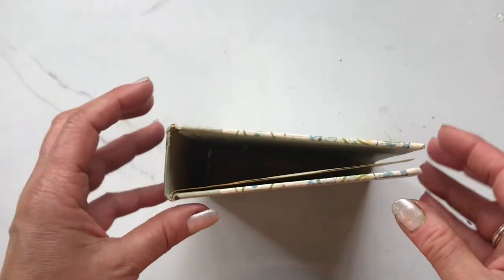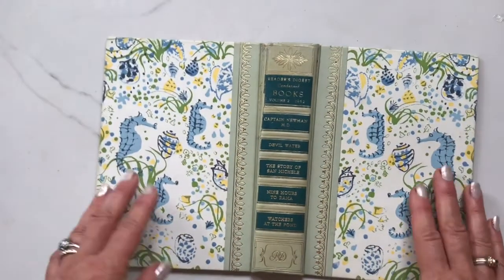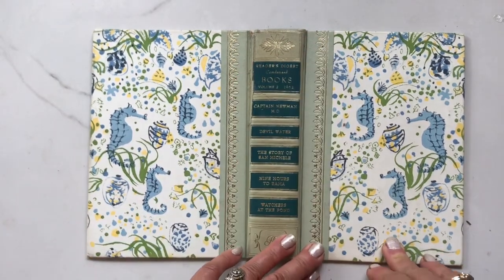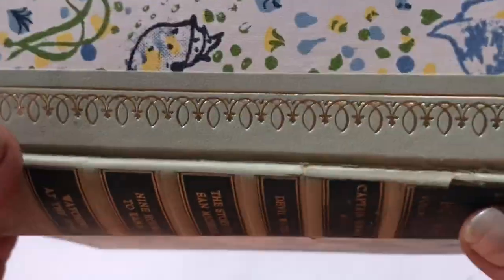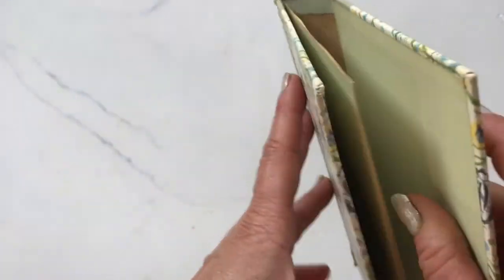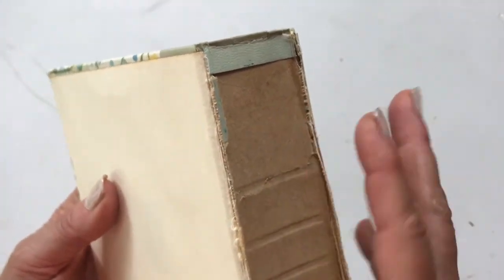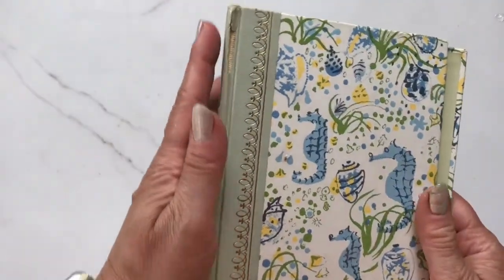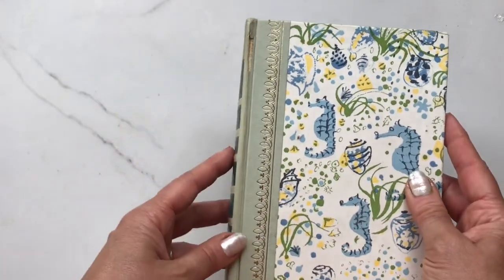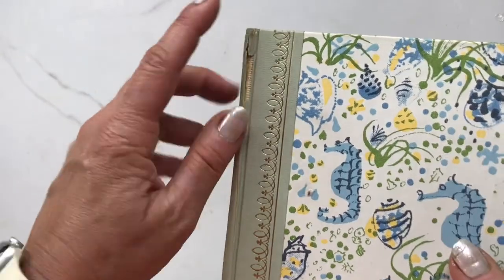Hi everyone. As you know, I'm currently taking covers off of Reader's Digest books for the kits I'm selling in my shop. And occasionally I'm finding that because of their age, these books tend to have spines that are brittle. This spine was cracked and when I took it off it just finished cracking. So what I ended up doing is going in right here with some mending glue, and I glued both sides so that the spine was back in service.